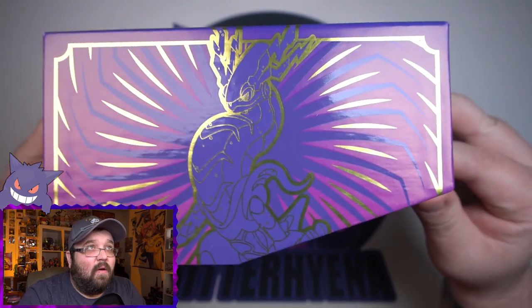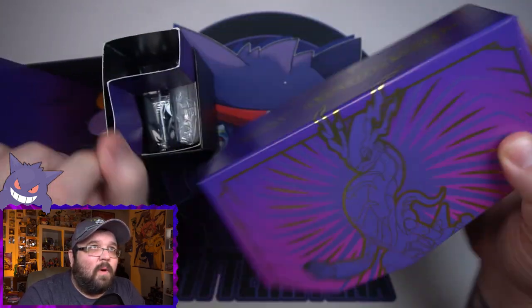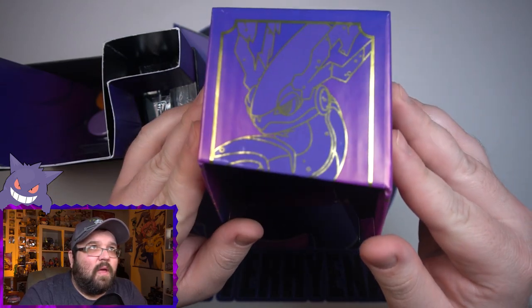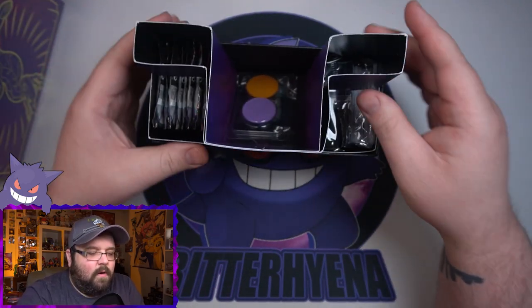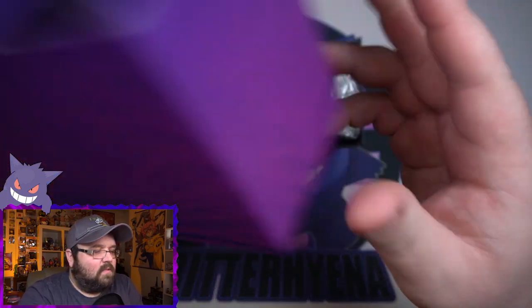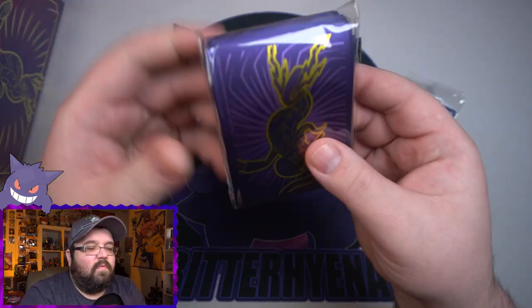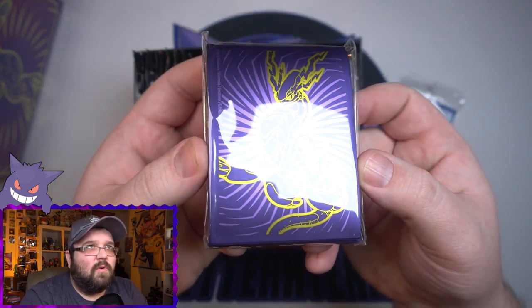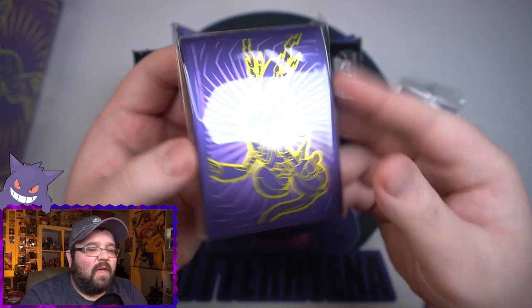Alright, let me get into the actual ETB. We've got Miraidon on the front and the Pokémon logo there — nice little close-up of his face. And there is the promo itself, we've got our deck sleeves which look cool — real deep purple with a little bit of lavender and that gold. Looks awesome.